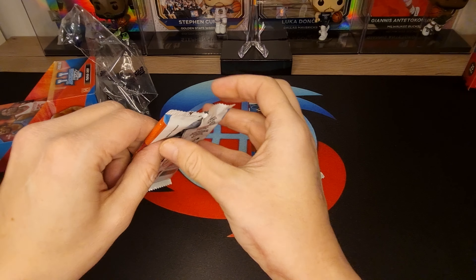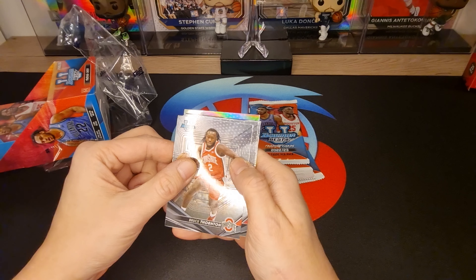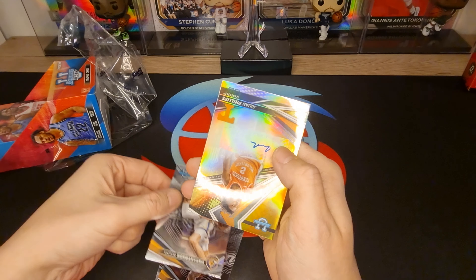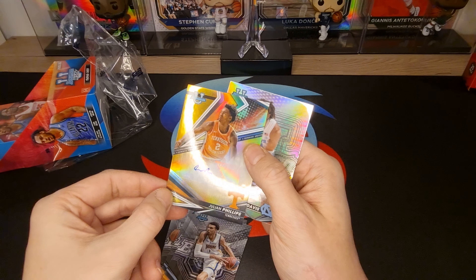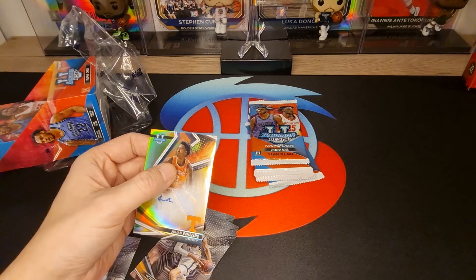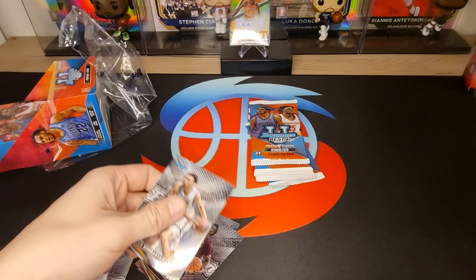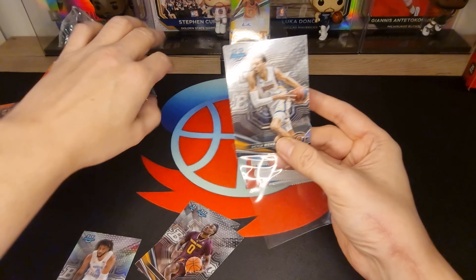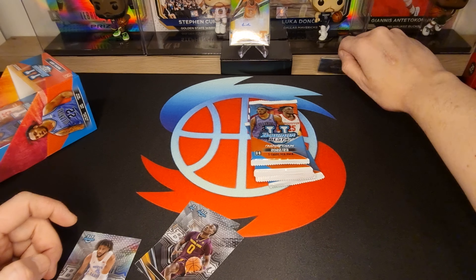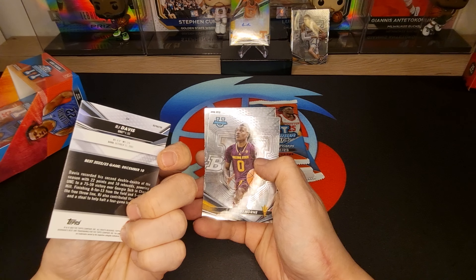Okay let's begin — we got Bruce Font, DJ Horn, Victor Van Jana autograph, Julian Phillips, and RJ Davis. Nice, nice, nice. Next, Victor normal Victor cut — nice, nice. Refractor!